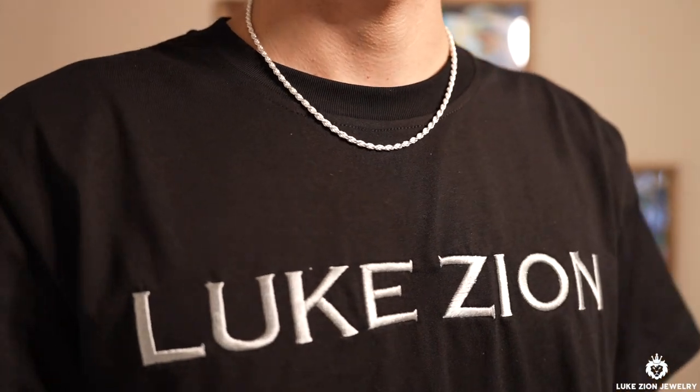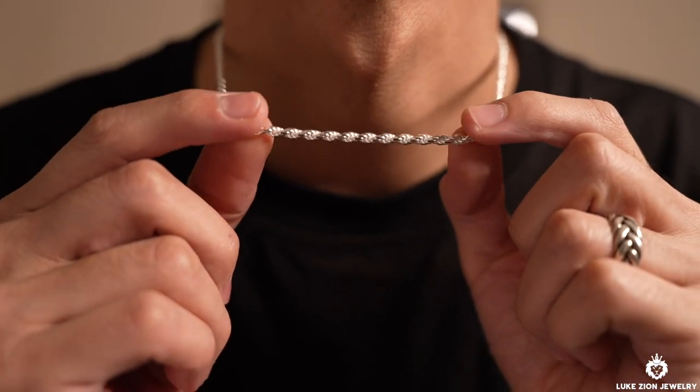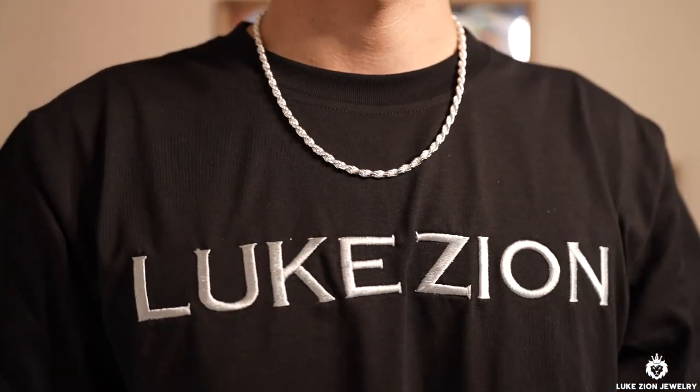So guys, this is the 3 millimeter at 18 inches. And this one is the 4.5 millimeter at 20 inches.